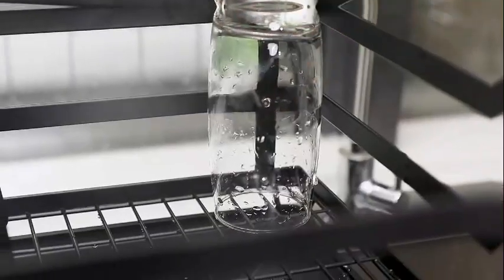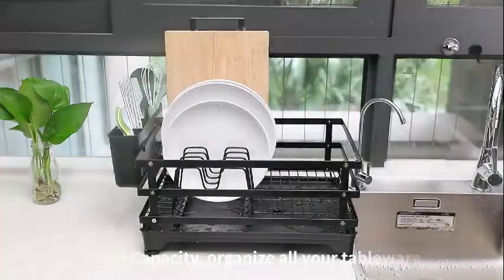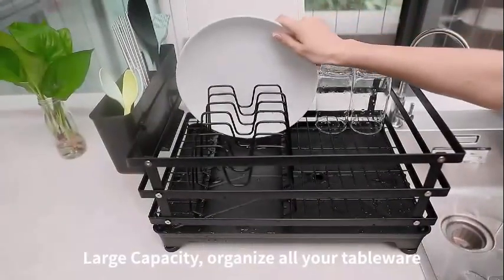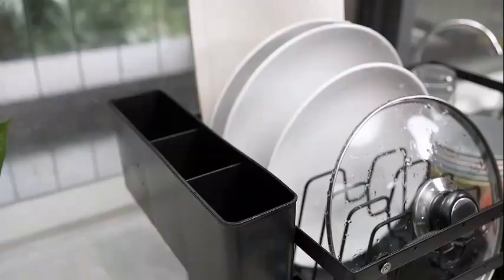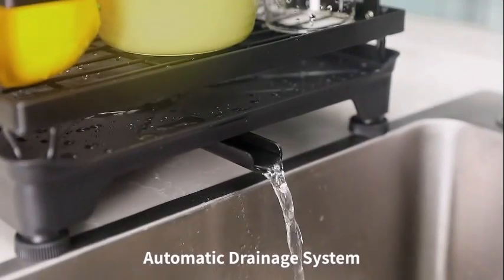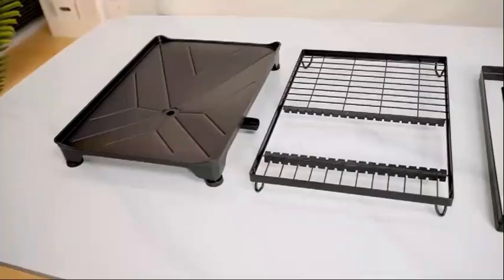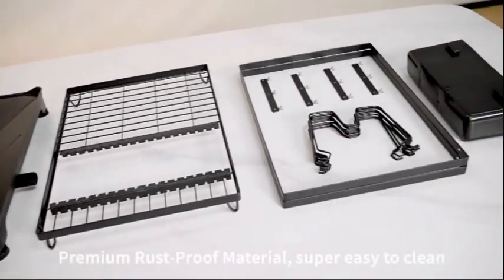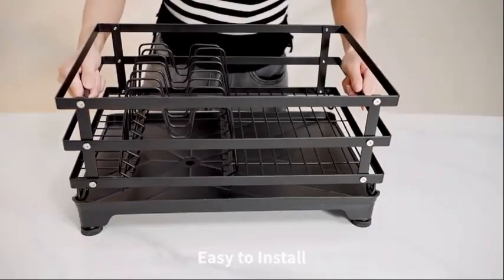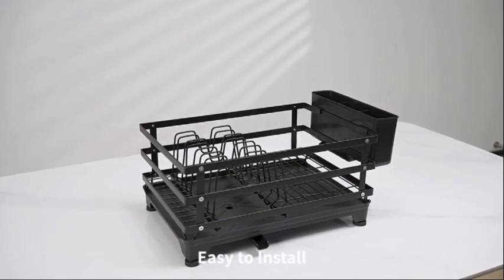This next rack is a functional and stylish addition to any kitchen. Made of durable stainless steel, this dish rack is designed to last. With dimensions of 16.5 inches in diameter, 12.2 inches in width, and 7.8 inches in height, it provides ample space for drying dishes and utensils. One of the standout features of this product is its height-adjustable drain board, allowing you to customize the setup to suit your needs. The black color and sleek design make it a modern and elegant choice for your kitchen counter.